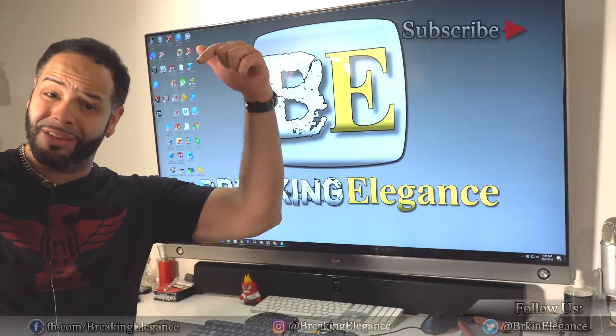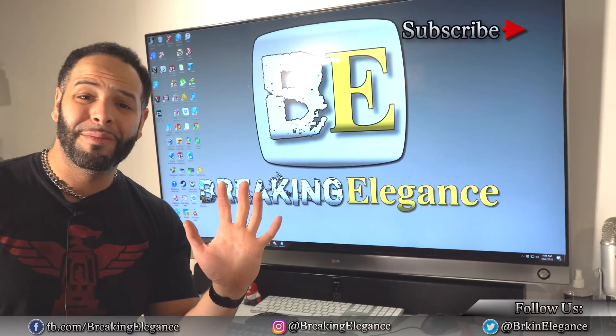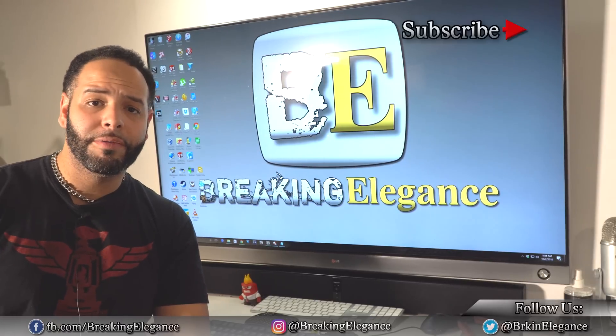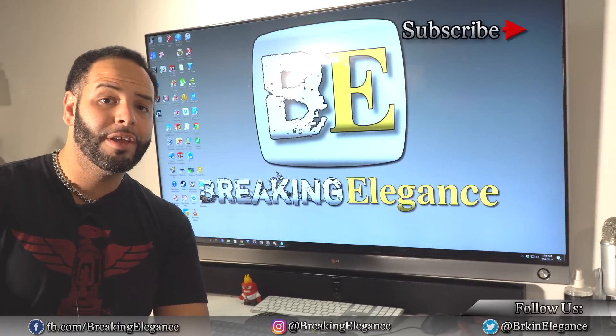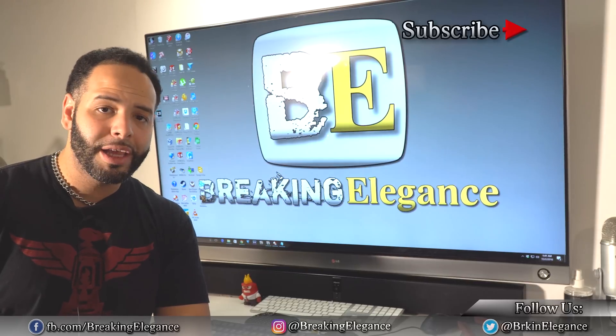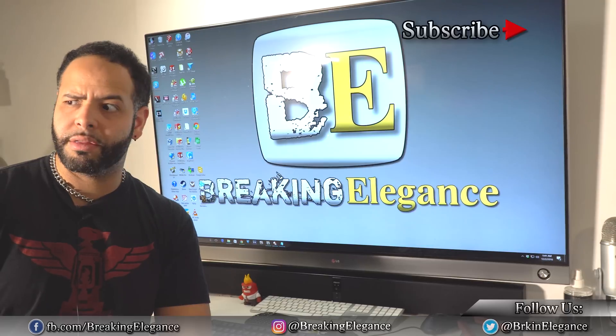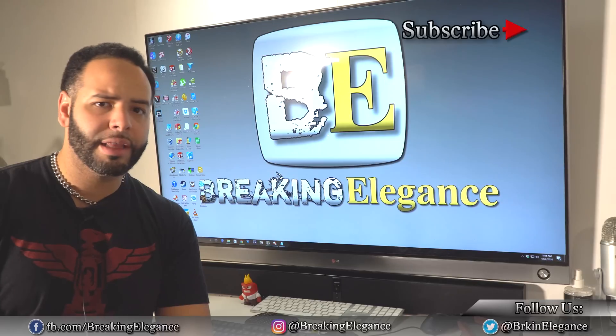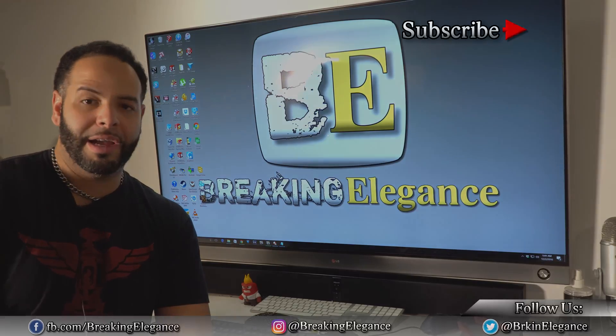If you didn't like the video, give me a thumbs down — it doesn't really matter, just interact with me. I would love to become a lot better for you guys. I'm not perfect, but you guys can definitely help me get close to it. Or so I think — I doubt anyone can be perfect. I might want to blank that thing out. Or maybe not.